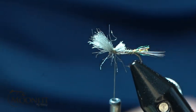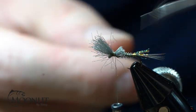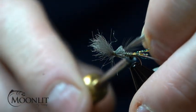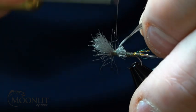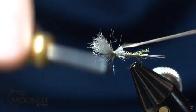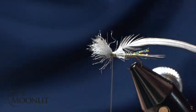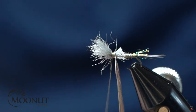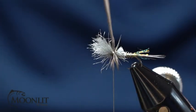Whiting medium dun hackle — you can see I've prepped that feather. One side is going to have that bare stem on that first wrap so that it is a nice clean wrap. I'm going to go behind this with two wraps, then finish securing that down. Now I'm going to wrap this hackle, and I've got the shiny side facing forward. I like it that way because it pushes the fibers rearward so they don't go forward in front of the hook.